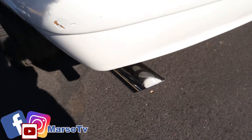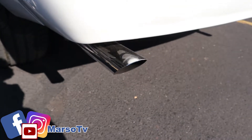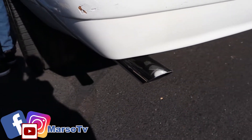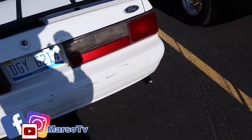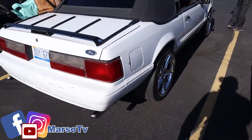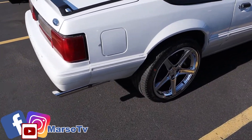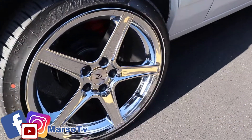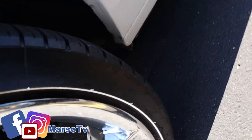We got some nice tips on here. We got a lot going on with the wheels — wheels are quite sweet. We're going to take it for a run.